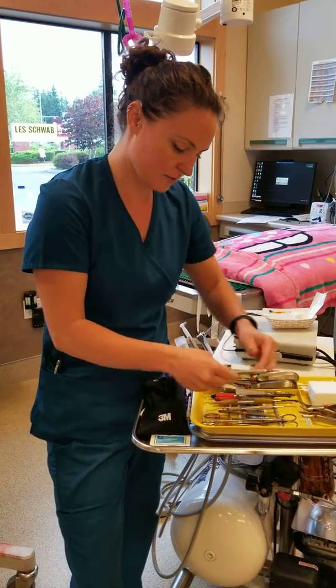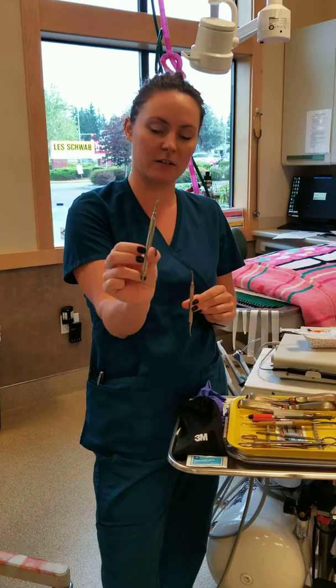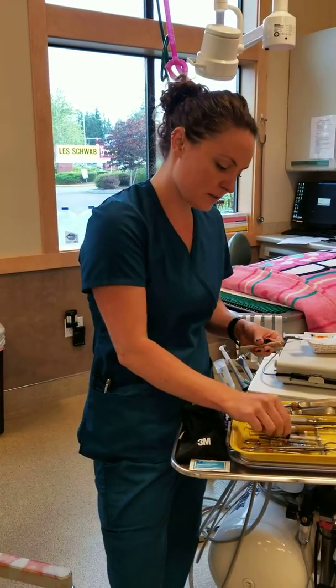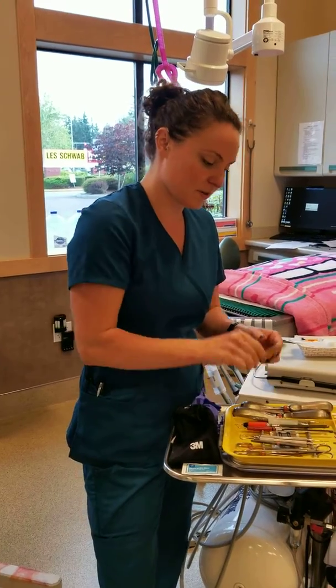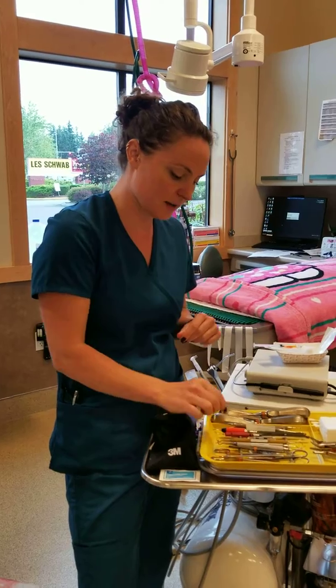Next we have two different single scalers. We have a straight single scaler here, and then we have a curved single scaler here — or hand scaler. We also have a curette. So those are our three hand scaling instruments in our packs.